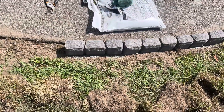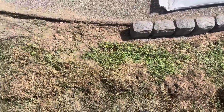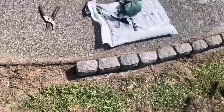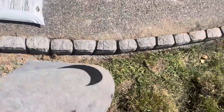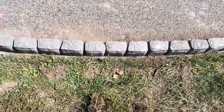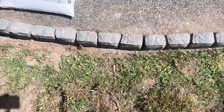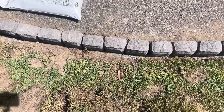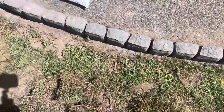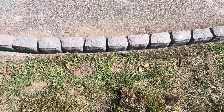Welcome back to Triple D TV. Today's do-it-yourself project — I'm laying some edgers on my walkway. I already dug the hole out and I've laid a few of the edgers on my walkway right here. Triple D is taking you on the journey — yard man style, Jamaican style. Check it out, I've laid a couple of the edgers already.